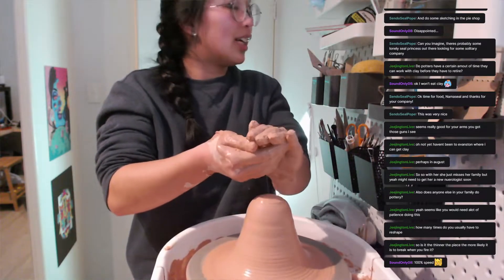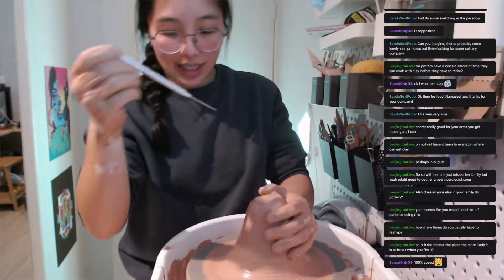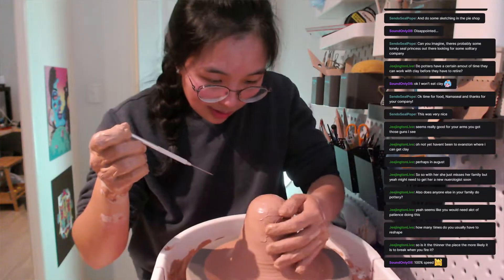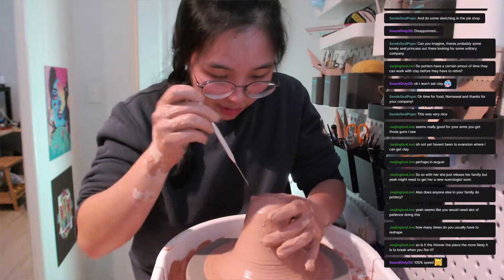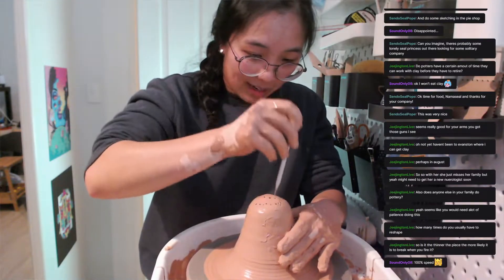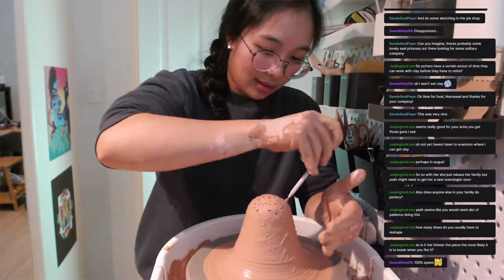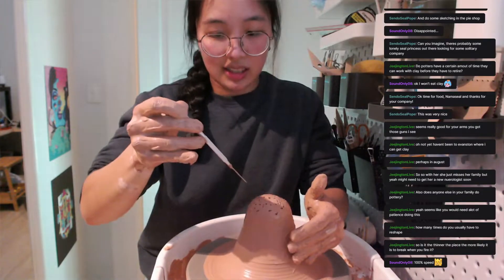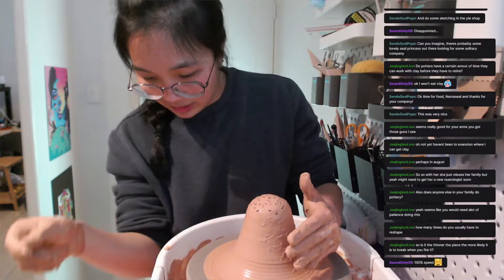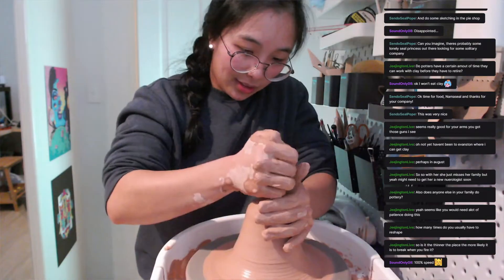I'm looking for a needle tool, which is here in my nicely organized space — very happy with that. So I can feel there's an air bubble but I don't remember where it was on the wheel, so I'm just going to stab everywhere and that will get rid of the air bubble. This is not the scientific method — this is the lazy method. I do not recommend it. And then we re-center and all those little holes will be filled up.